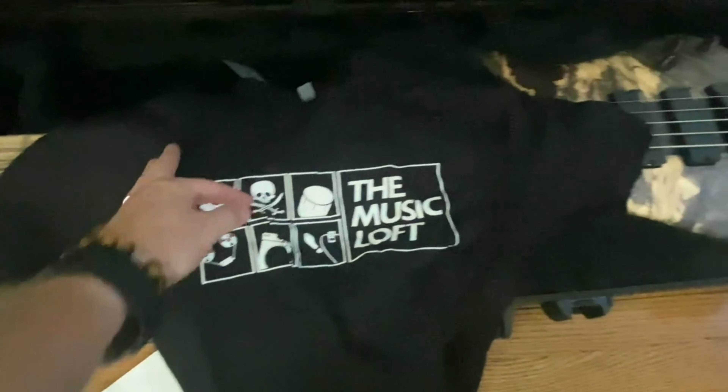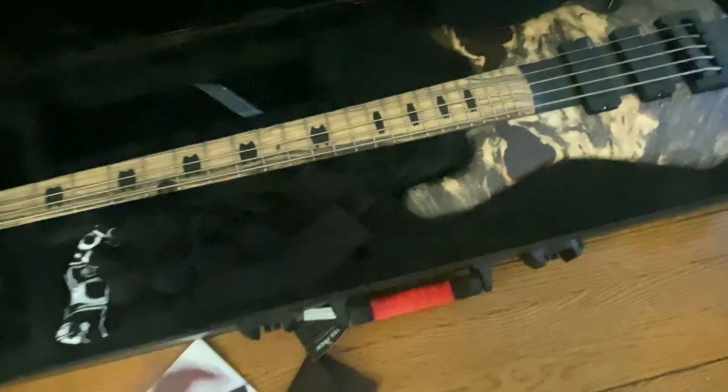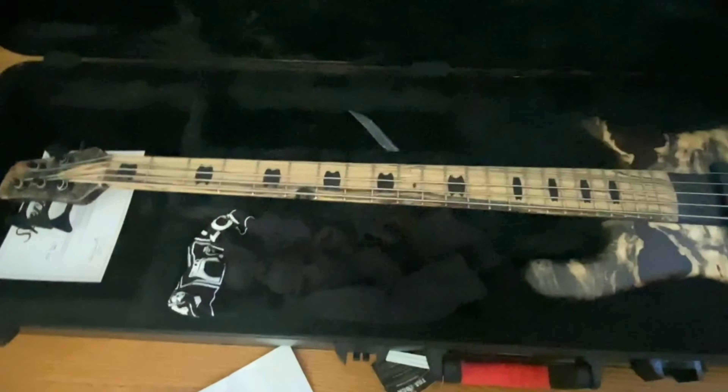I got this particular bass through Chase at the Music Loft, and I'd love to give a big shout out to them because the whole purchasing process was absolutely incredible. I highly recommend anyone who's in the market for a USA spec Spectre to give those guys a call.